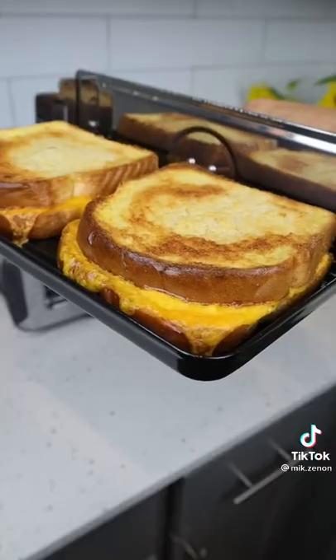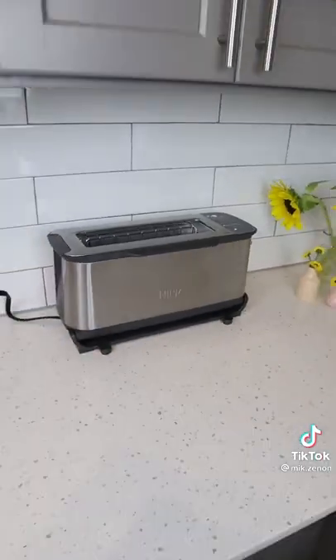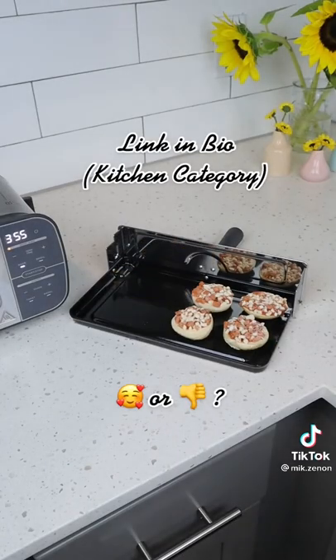pizzas, grilled cheese, chicken nuggets and fries, and even broil as well. And when you're done, just flip it right back up. So is this something you need or don't?